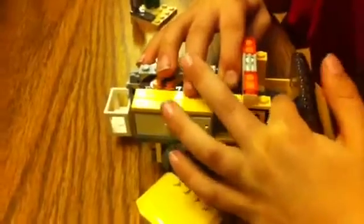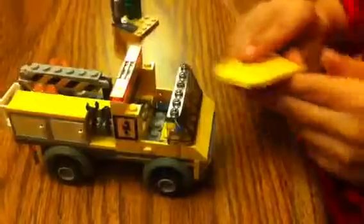I give this set a 9 out of 10, because it could come with more figures, and they should have included a seat, and I think they should have got more pieces and more tools. That's my review on the Lego City Repair Truck. Bye.